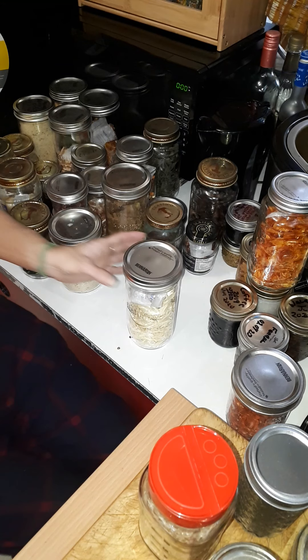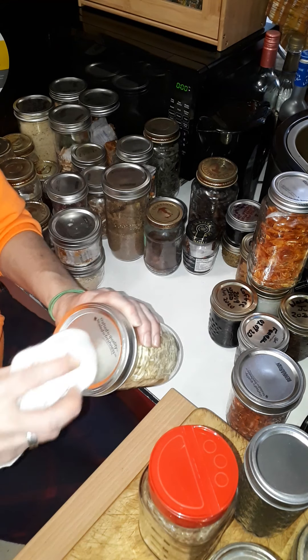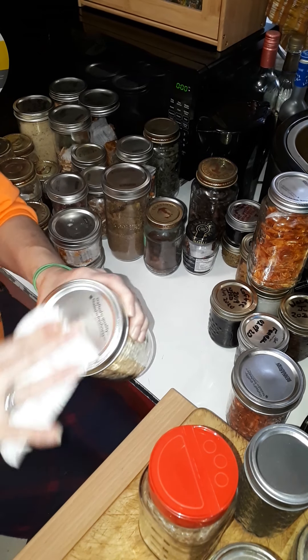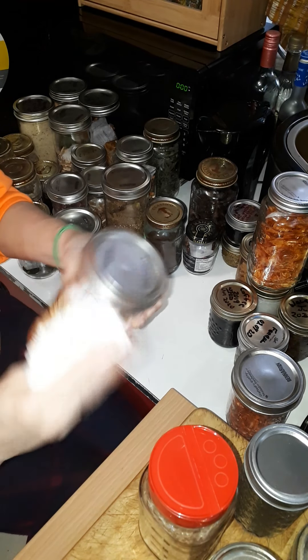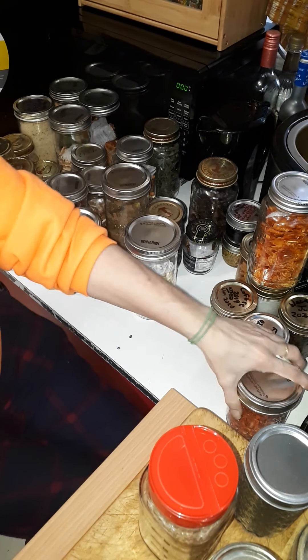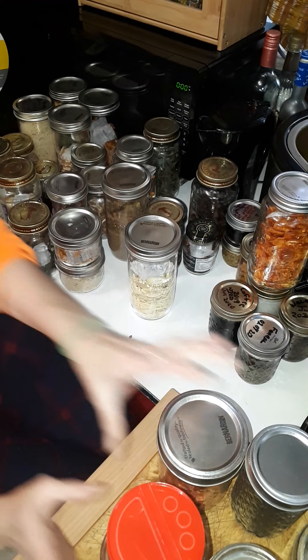I upcycle all the jars - this is a honey jar, and this one was some dip or spread, we never bought whatever that was again. And then of course all the other ones.